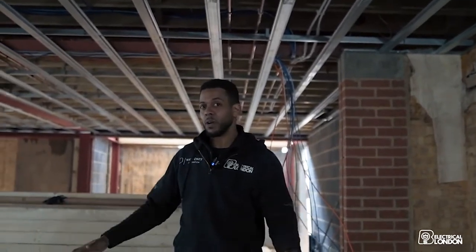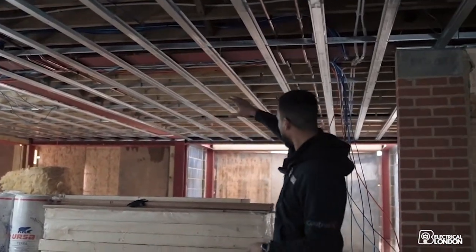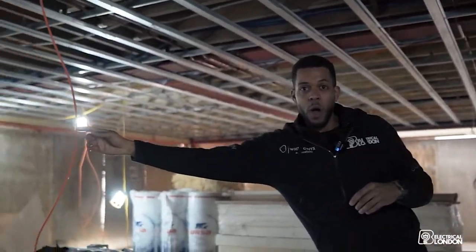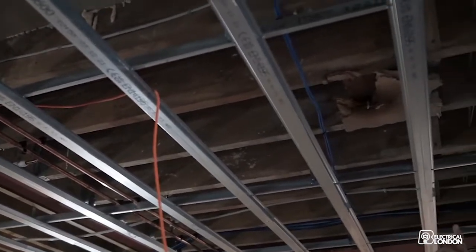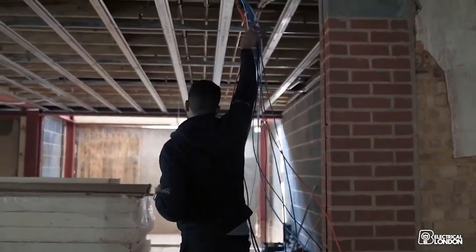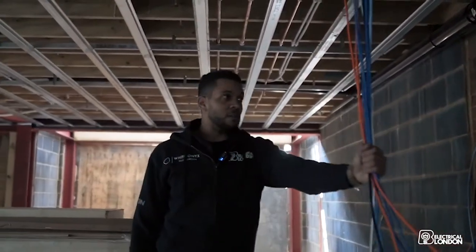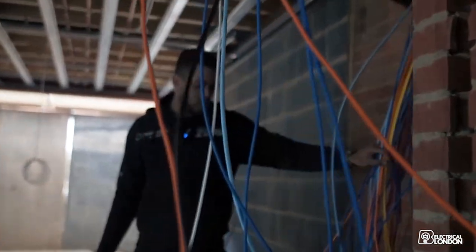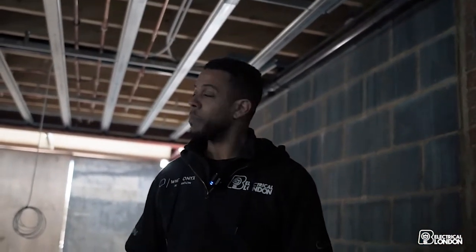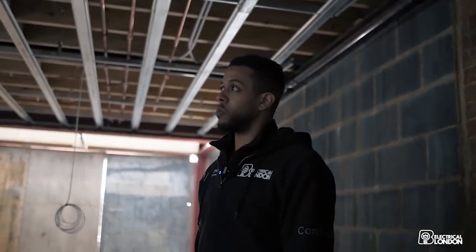This open plan area is where all the magic is happening. The client loves to entertain, so we've got an open plan kitchen into a dining area and then a lounge. We're going to have a media wall on this wall with a large Sony TV. We've got speakers being wired in here, an access point hidden behind one of the speakers, and another two speakers over by the bifold doors with blind control on those large bifolds. All the cables coming down from upstairs will be dressed in and sent down to the basement where our rack will be, right next to the cinema room.